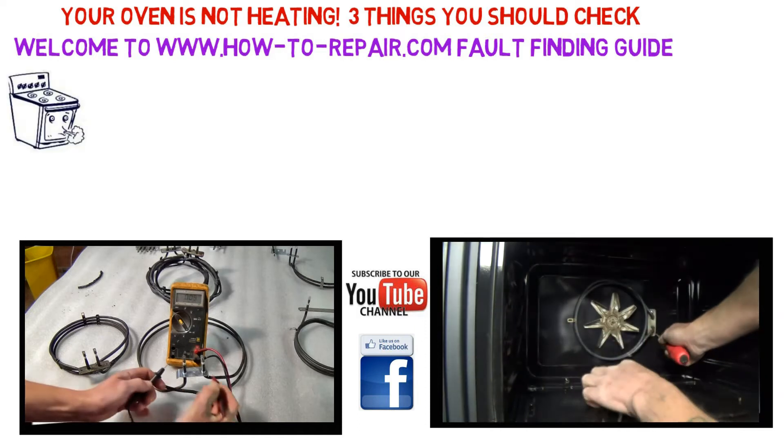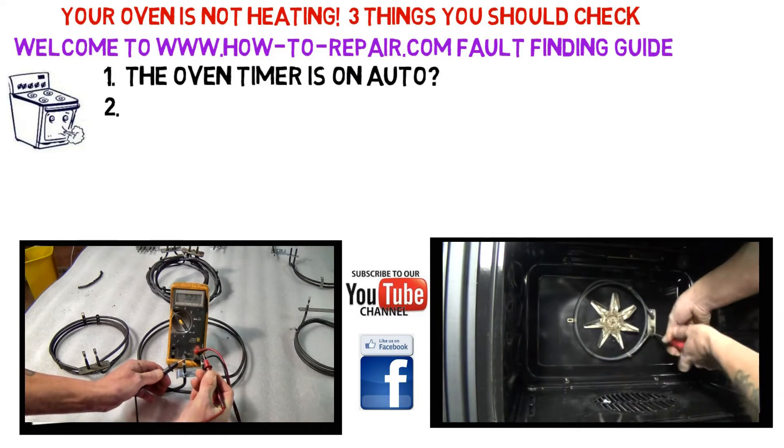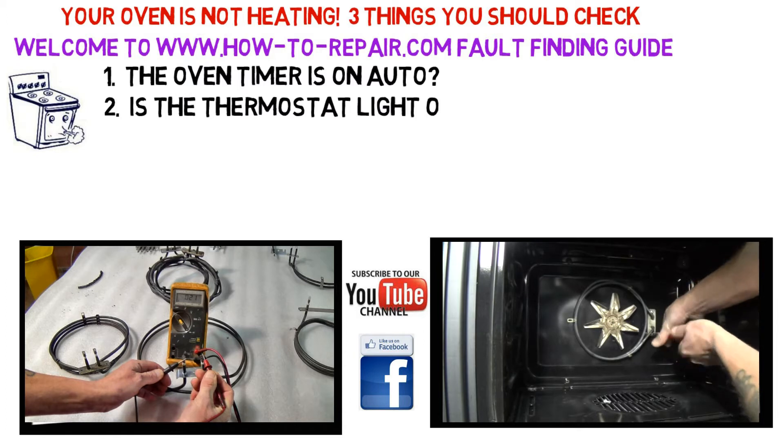The first thing you need to check is make sure your timer is set to manual, not automatic. If you have problems with this, consult your manual.